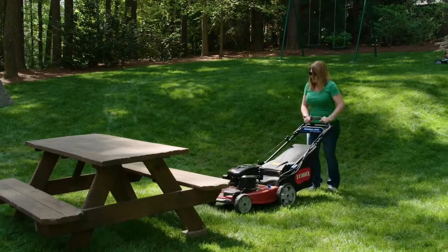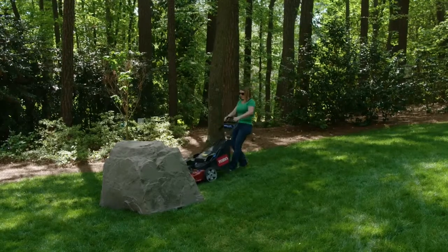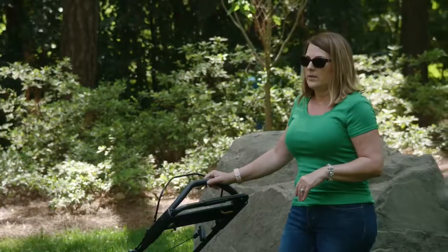This new Toro, it's a whole different ballgame. I felt like I had more control. When I was trying to maneuver around the rock or around the swing set, I just had more control. Much easier.